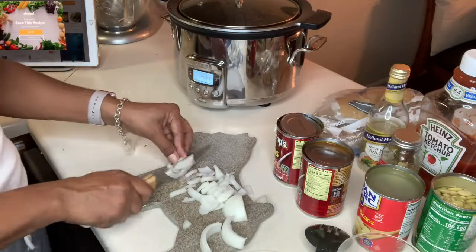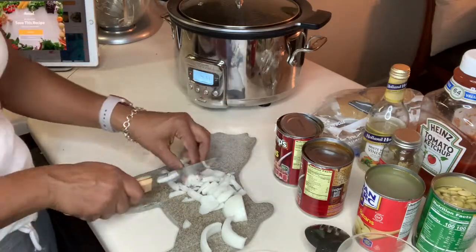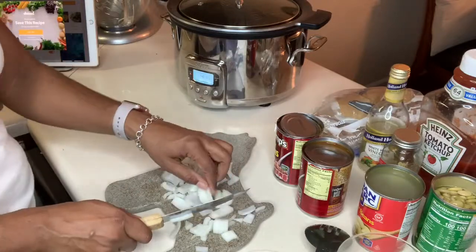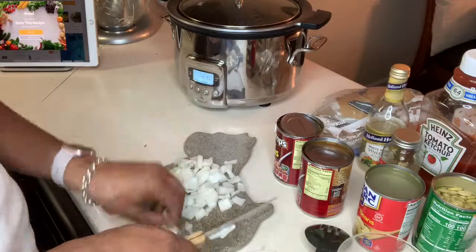You can do a cup, a little bit more, or a little bit less — do what your family usually likes. The recipe does call for bacon but we didn't want bacon in the beans tonight.